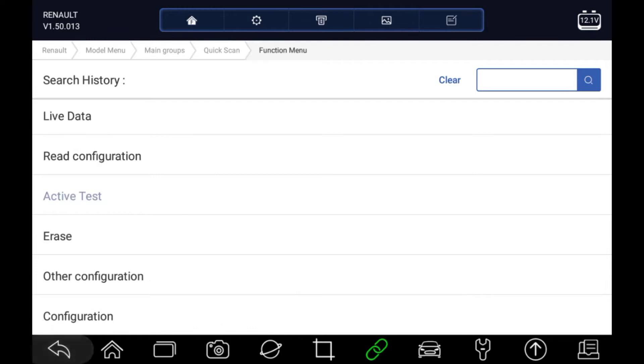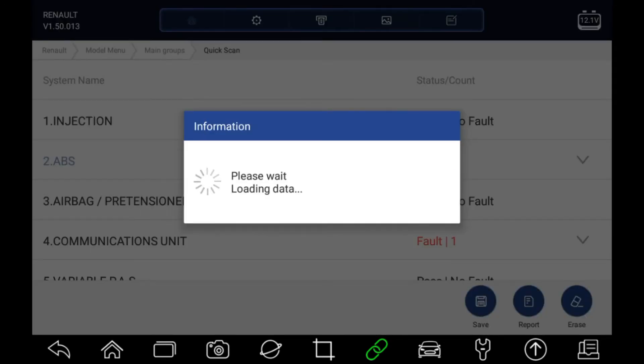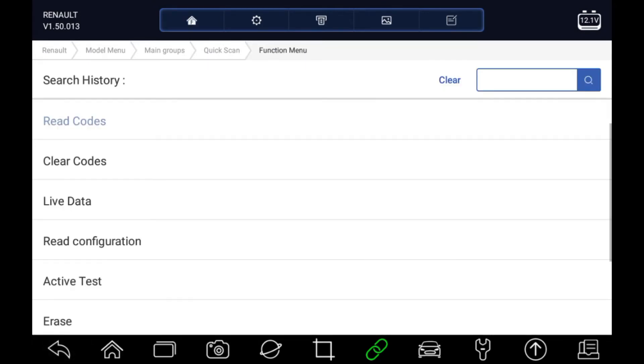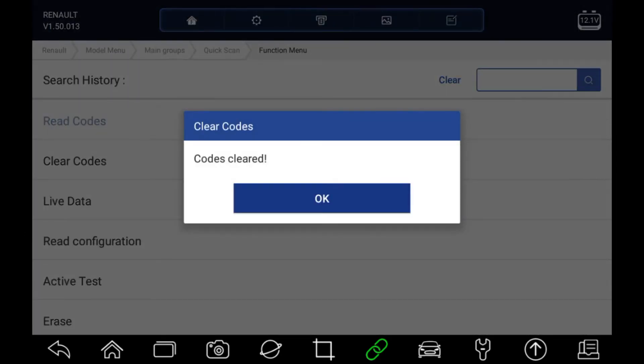Let's drop back to the main list of systems. We can see that the communication unit says fault, so let's have a look in that. Let's go and read the codes, then try clearing that fault code. Code cleared.